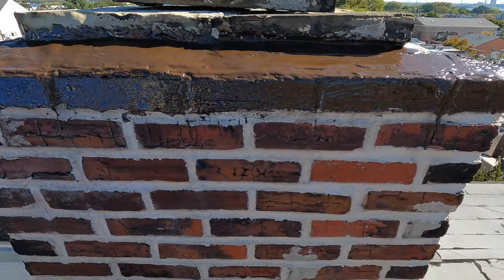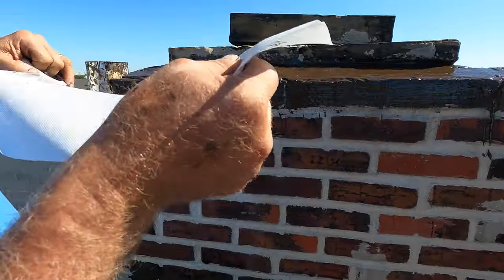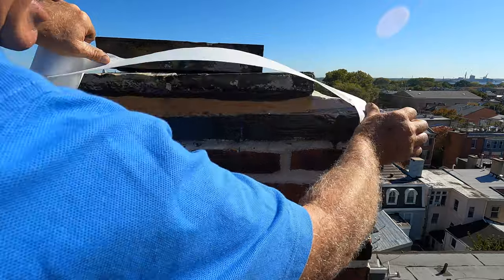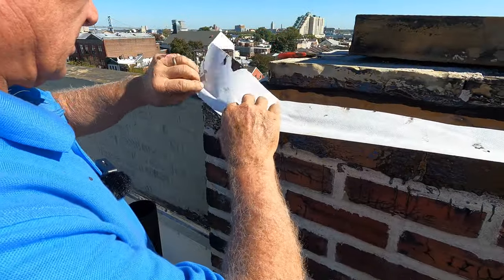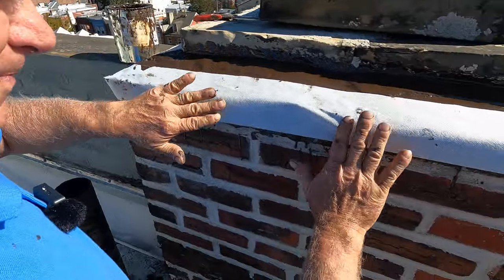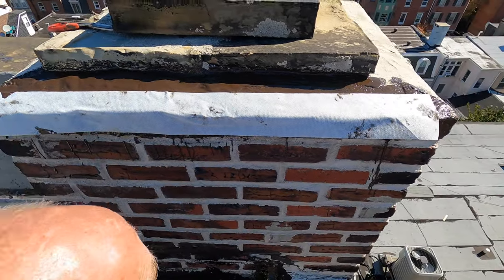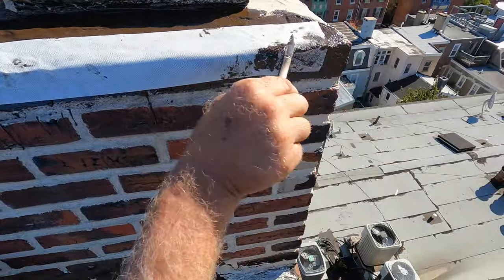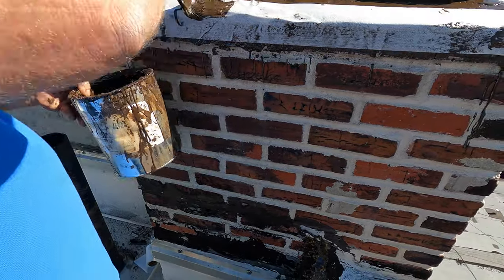But now let me show you what I do. I put a fleece over that edge, because otherwise it will keep on cracking. I put that over the fleece, make sure the wind doesn't pick it up. And that's it — I paint over that and this crown will never, never leak again there.